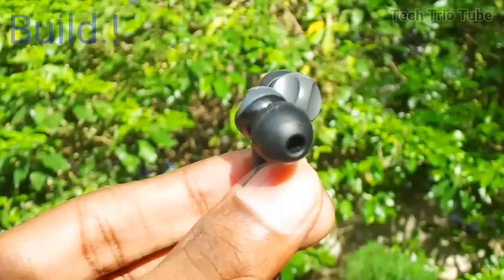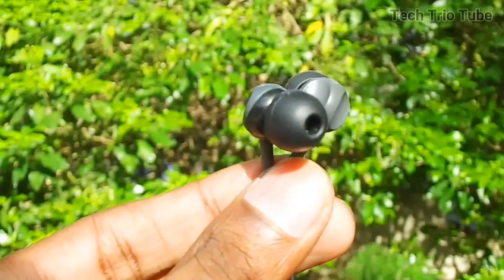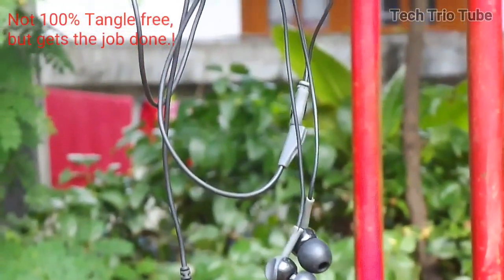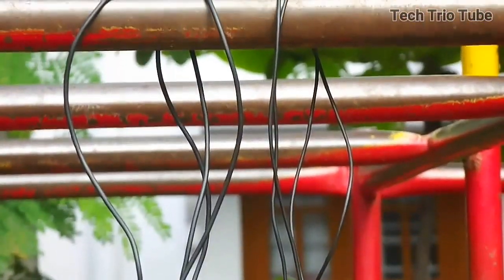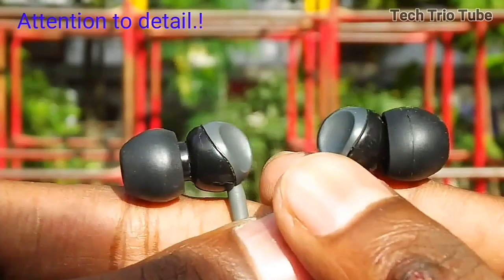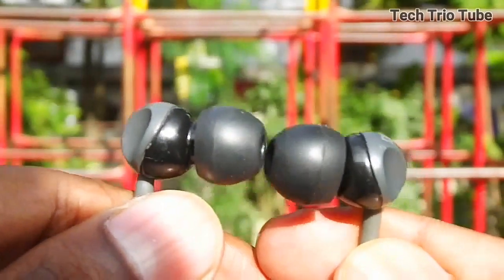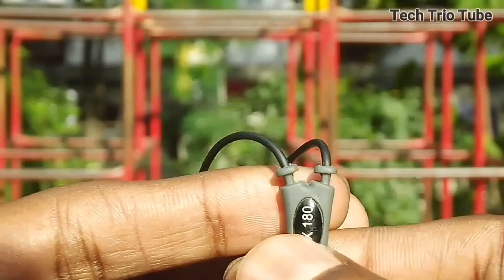Let's start with the build, and surprisingly, these are built quite sturdy. They actually do a pretty good job of being tangle-free. These are not 100% anti-tangle due to their plastic and rubber construction, but once you start using them, you'll come to know what I'm trying to say. Little things have been taken care of, which show the company's attention to detail when designing the headphones — such as the rubber that surrounds the tip of the wires to not let them break easily. The left and right caps are nicely labeled, and the Sennheiser branding can be found everywhere, from top to bottom.